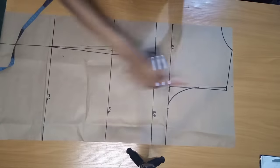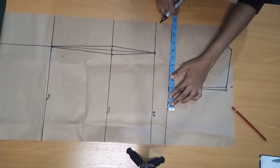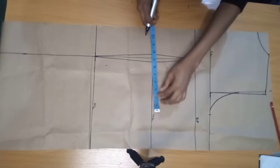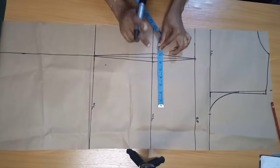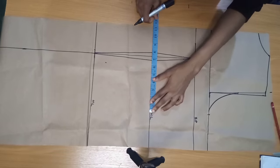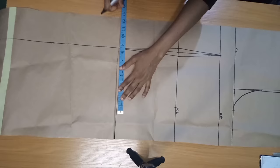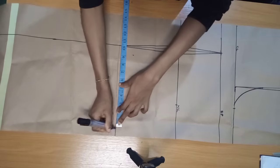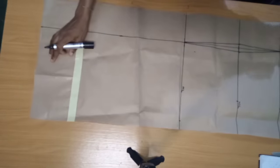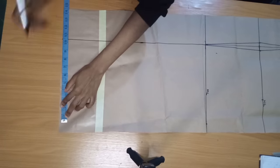Now I'm going to input my circumferences. On your chest line, put your bust circumference divided by four plus one inch seam allowance — or 1.5 inch seam allowance, whichever works for you. On my waist it's waist divided by four plus one inch seam allowance, and add back that half inch removed from both sides. On my hip line, hip divided by four plus one inch seam allowance. Whatever I have on my hip line I'll bring down to my hemline.